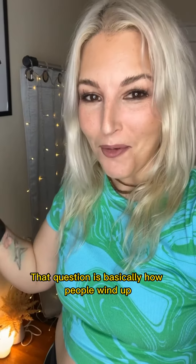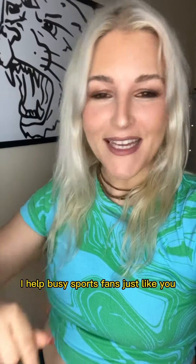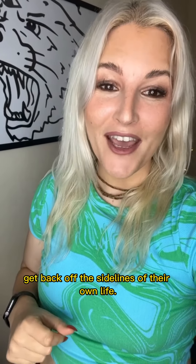How can I start doing yoga at home? That question is basically how people wind up connecting with me. My name is Arielle, and with Halftime Yoga, I help busy sports fans just like you get back off the sidelines of their own life.